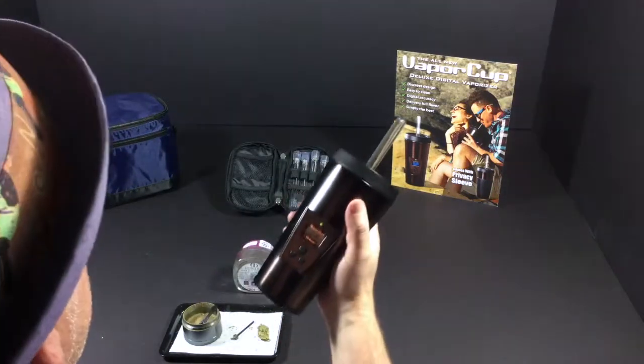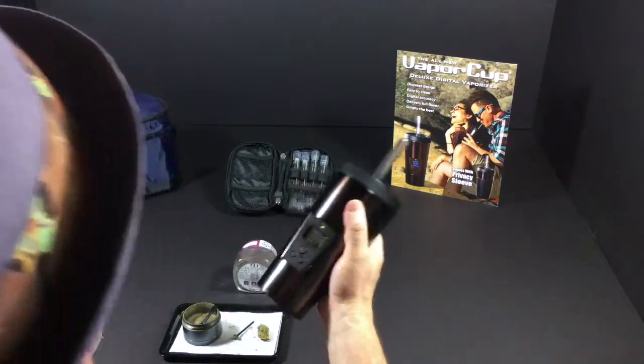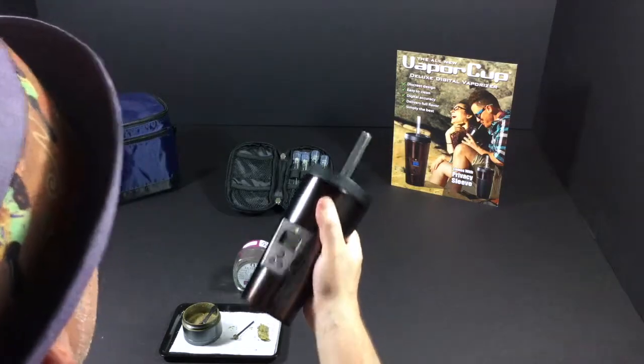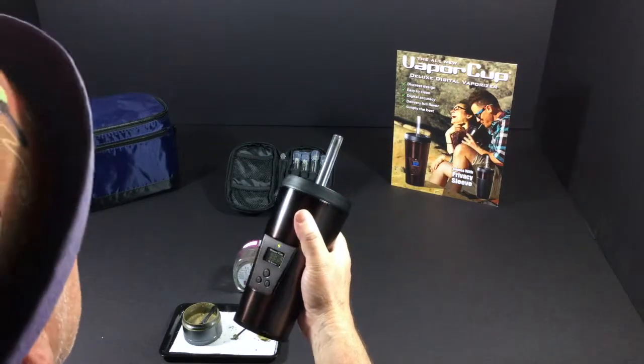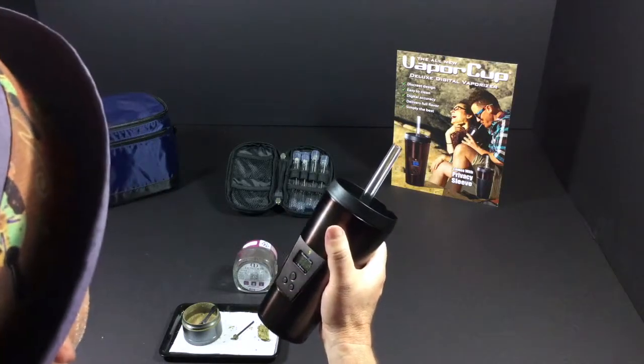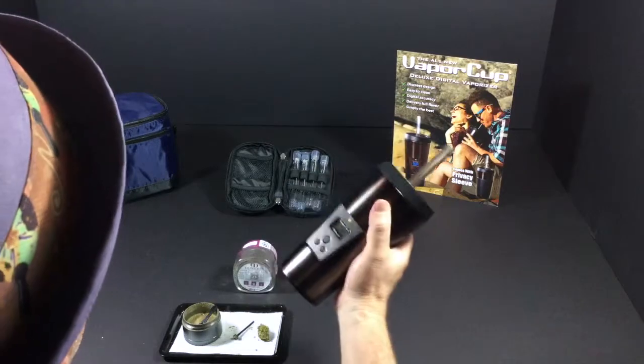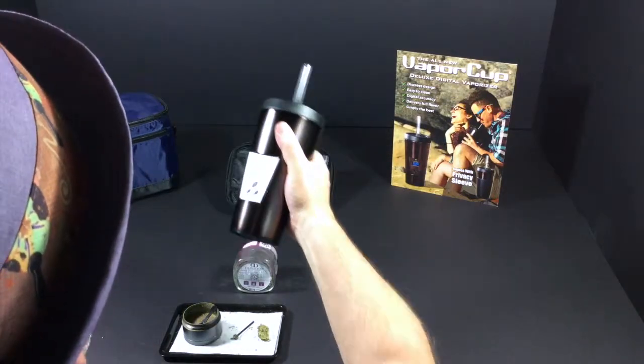How do you know which flower is the best? Is Dosey Dose the best? I don't think so. This flower is really not for me — it doesn't really taste good, nothing's really special for me, and it's got couch lock. I'm giving Dosey Dose a 5.5, meaning it's a good flower but it's not for me. This is the doctor — party on, my friends.